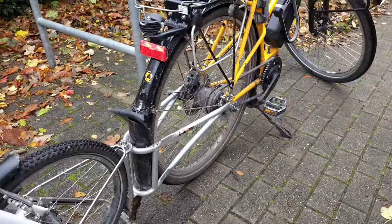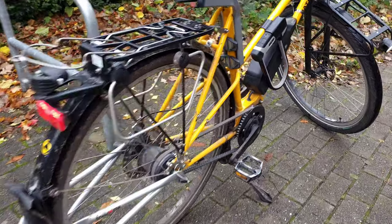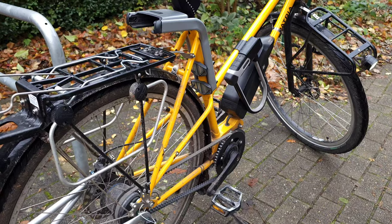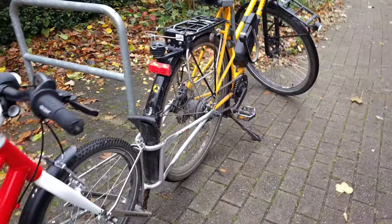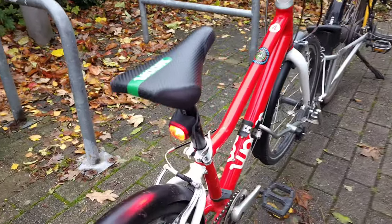Another important point: it is good if you have a strong, rigid bicycle. Unfortunately this e-bike is made of steel and the frame is not very rigid — it flexes a lot, and I can really feel it when I'm riding with my daughter on the back.